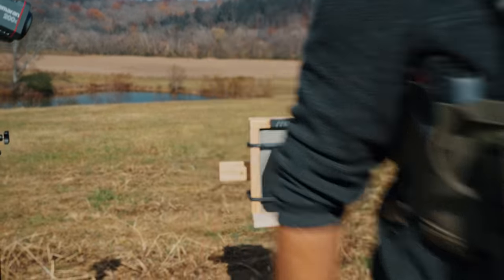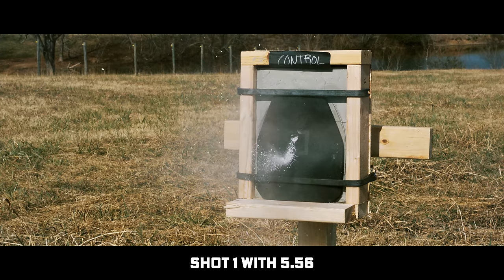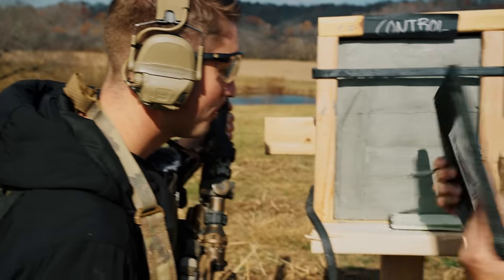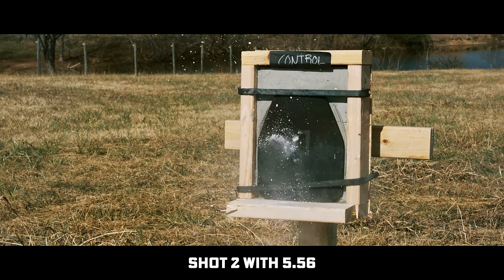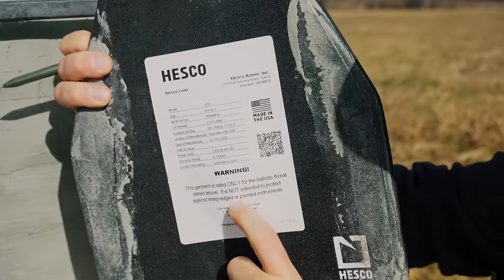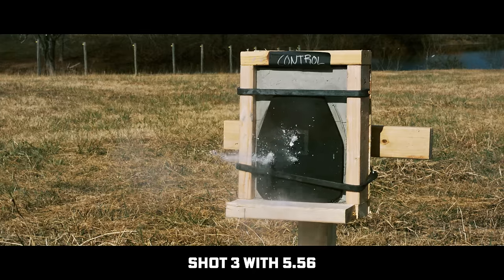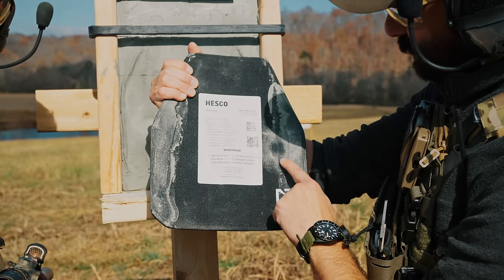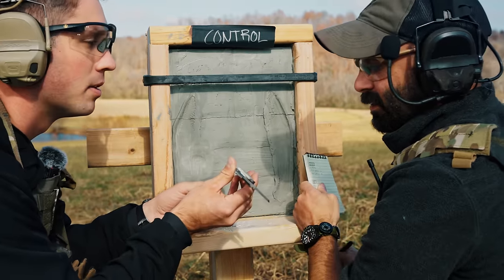Let's shoot it. For the sake of consistency, we're going 15 yards. We do have some back face deformation. No penetration. Definitely have some more back face deformation now. Let me try to hit it on the edge. No penetration. Let's caliper that—this is not a perfect measurement by any means. Just over half inch.